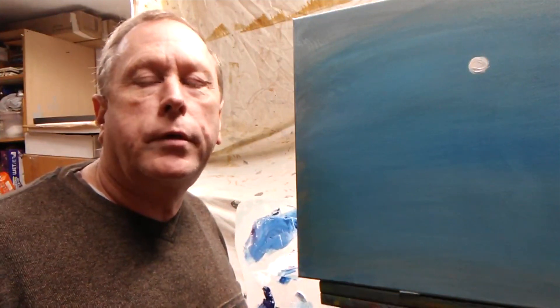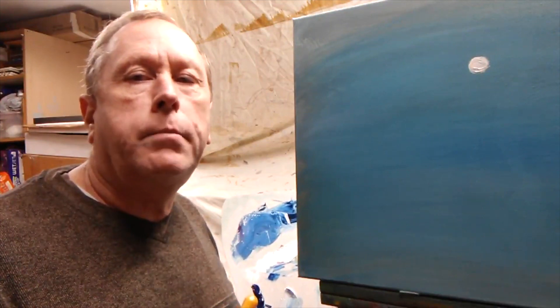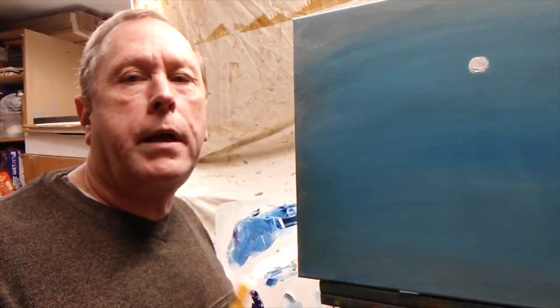Here's your tutorial from the Florence Regional Arts Alliance at 120 Maple Street in beautiful downtown Florence. Today I'd like to paint a little picture of a wave for you and maybe troubleshoot some issues you might have painting water, so let's get started.